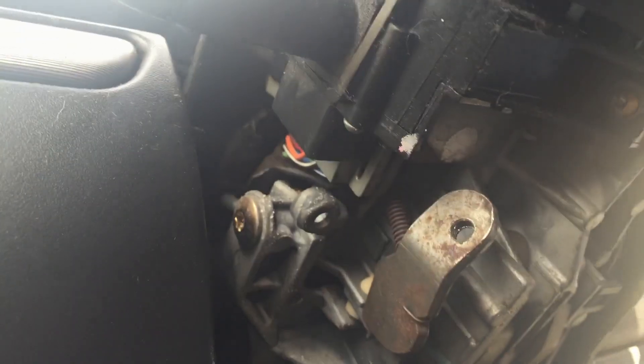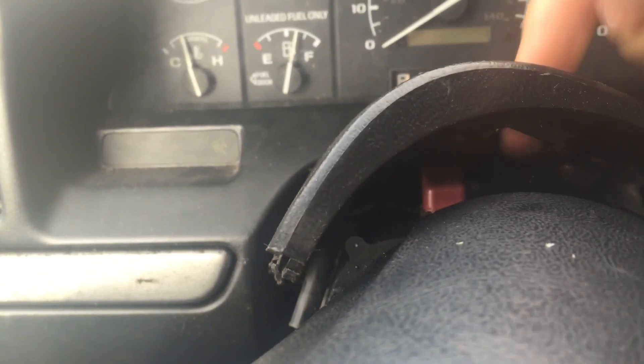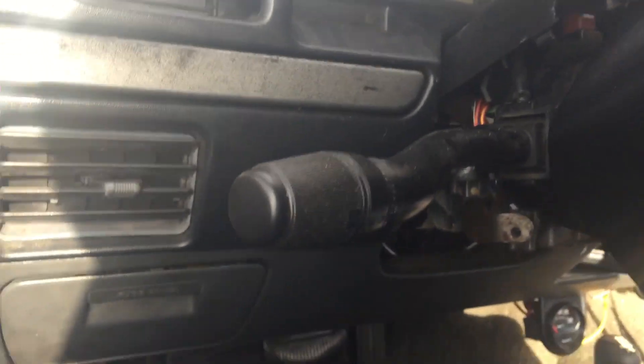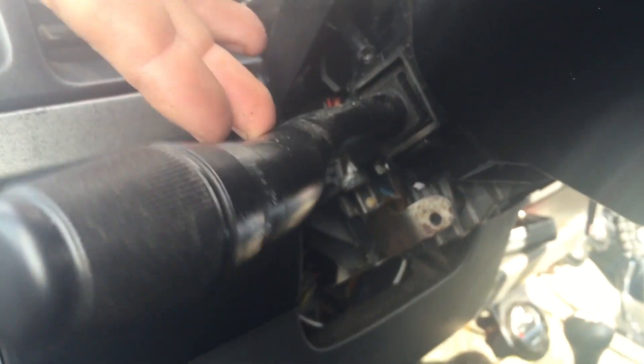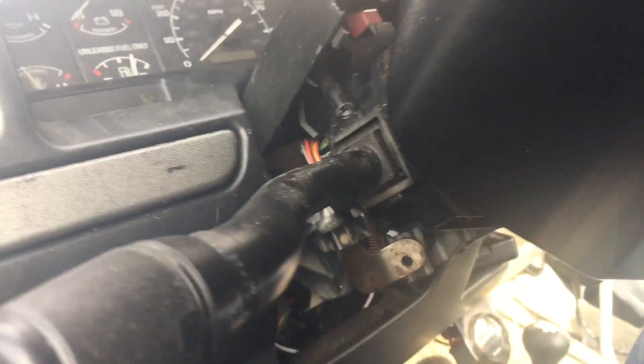We got the bottom cover off — I'll put a link to that other video I did for just the cylinder lock. This is what it looks like underneath. What I need to do next is get this top cover off. You can see the hazard light there — it's supposed to go through a hole on that top cover, and you got all the inside of that column exposed. I got to get this guy out of here altogether — hopefully just a couple of screws and some electrical connections.